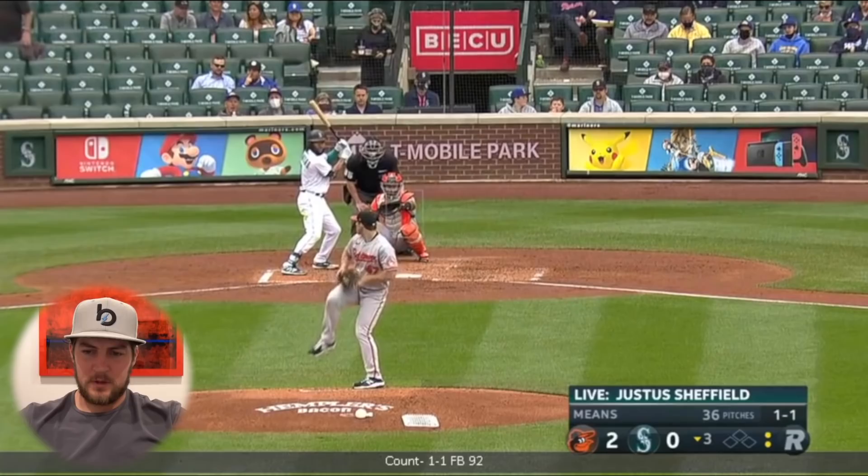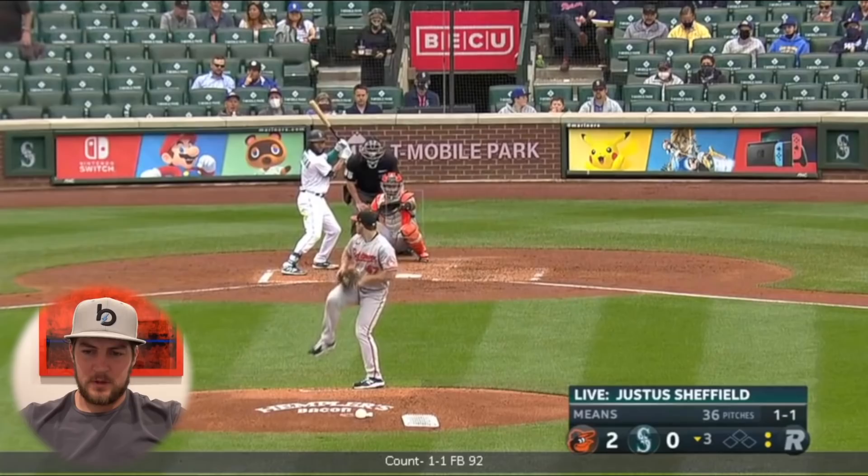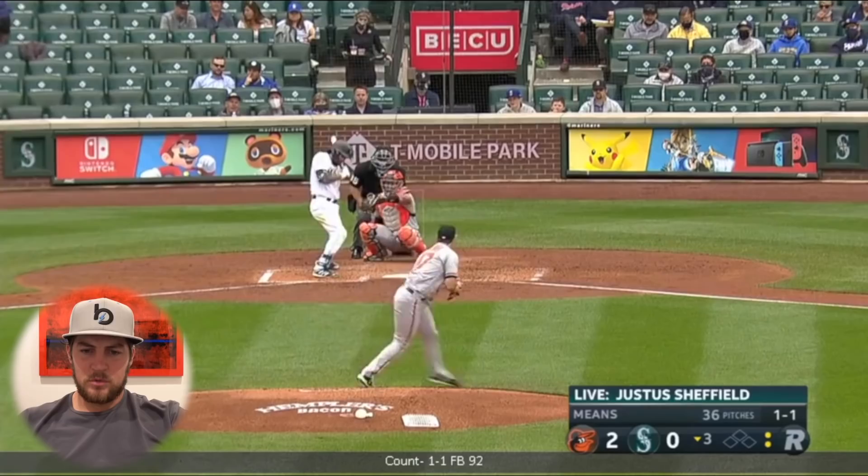There's that slider — okay, so we got a slider now, first one I've seen, 86. So: curveball 75 to 80, changeup 81-83, slider 86, fastball 93-94. Pretty good speed differential.